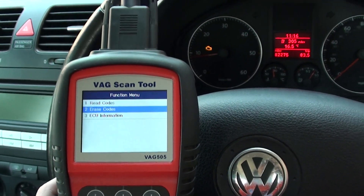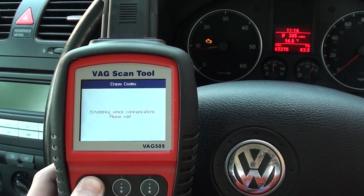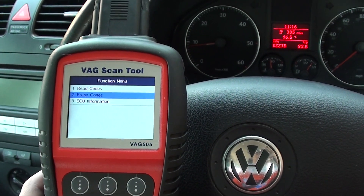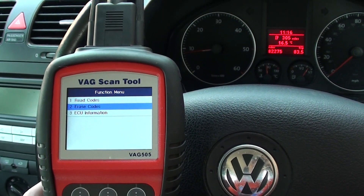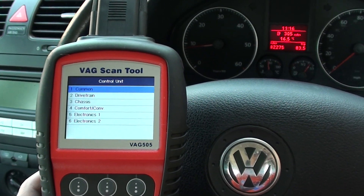So we're just going to erase the codes. Hopefully we'll get the engine light switched off here. Yes — there we go, engine light has gone off really quickly there. So that's good news, and that's all thanks to the VAG 505.